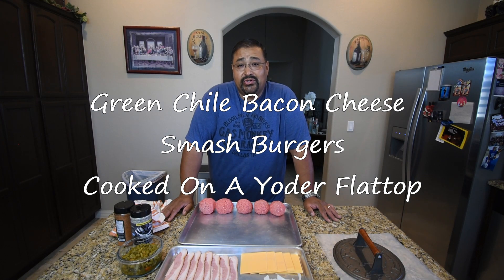Hello and welcome back to my channel. I'm Joe with Smokin' Joe's Pit BBQ. On today's video, I'm making some green chili bacon cheeseburgers on my Yoder flat top. So stay tuned.